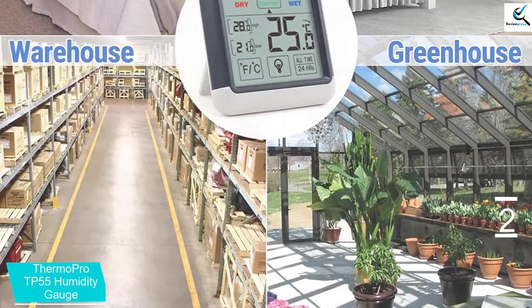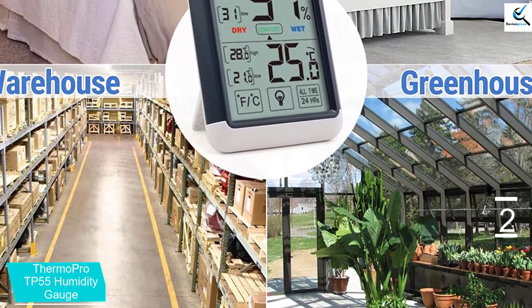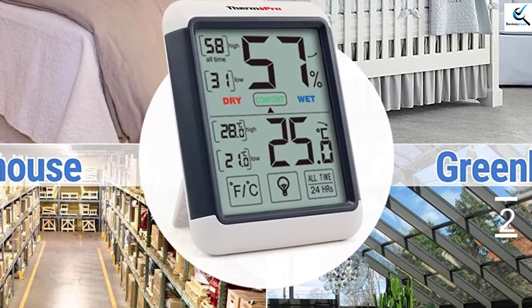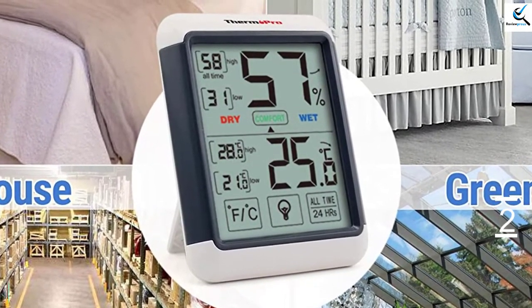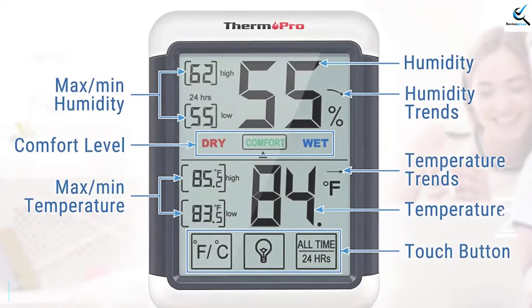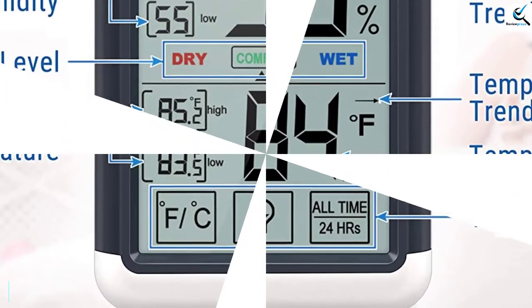The thermometer hygrometer is able to show maximum and minimum temperature and humidity records every 10 seconds. It is also able to show the trend of every reading, allowing you to plan ahead of time, like adjusting the humidifier or thermostat. It also comes with a 1-year warranty that you can extend to 3 years if you register your device, and it is able to mount in different positions such as magnet, wall, and tabletop mounting.